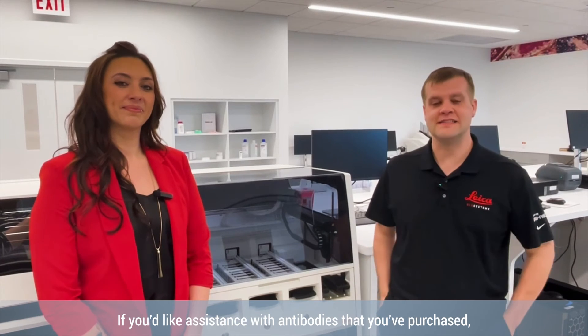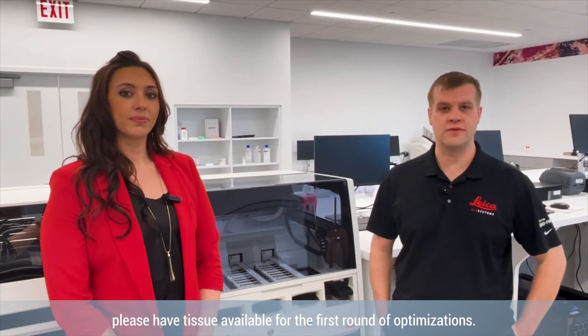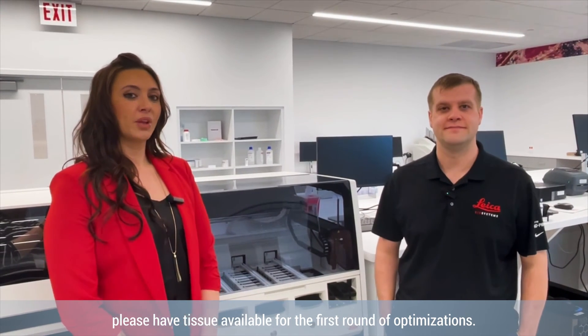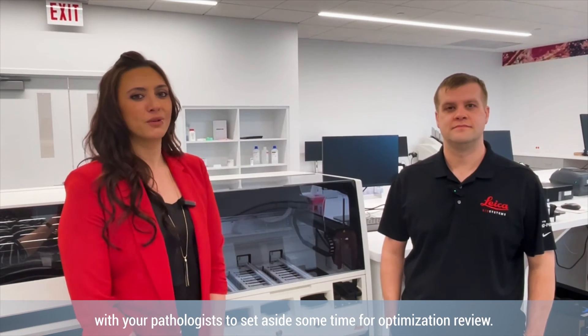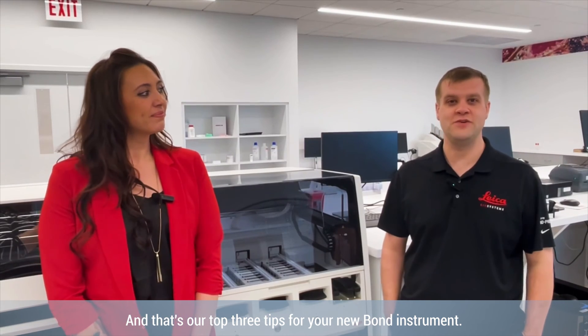Tip number three, if you'd like assistance with antibodies that you've purchased, please have tissue available for the first round of optimizations. Please confirm with your pathologist to set aside some time for optimization review. And that's our top three tips for your new Bond instrument.